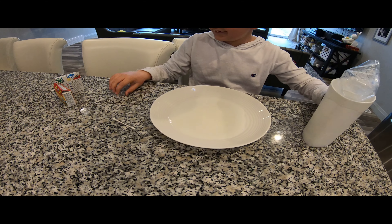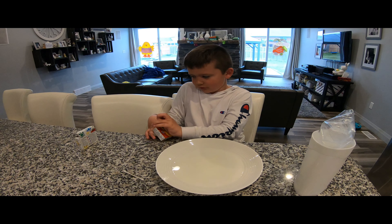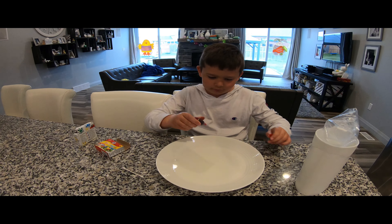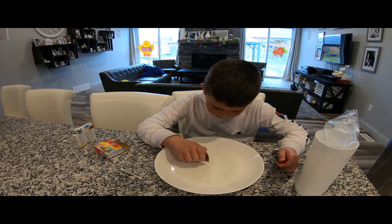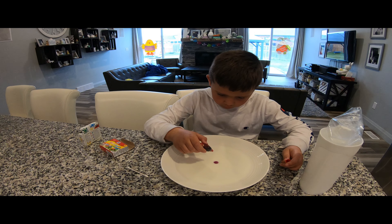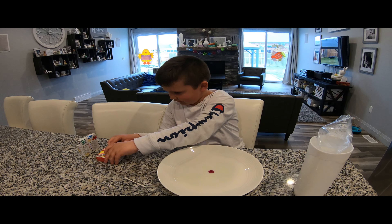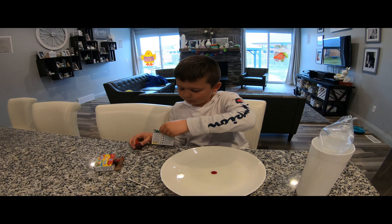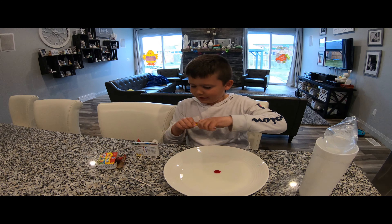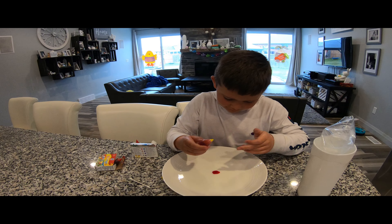Okay Matthew, so now I'm going to choose some colors. I'm going to have red — how many drops should I add? One drop in the middle. It's exploding! And then I'm going to add some yellow, then some green, then some blue.